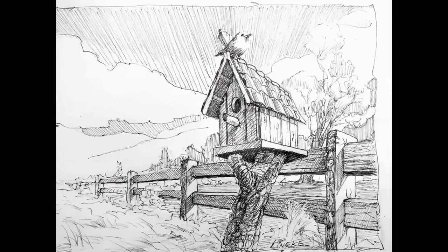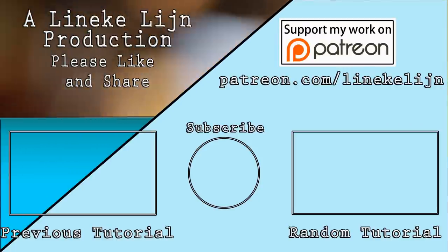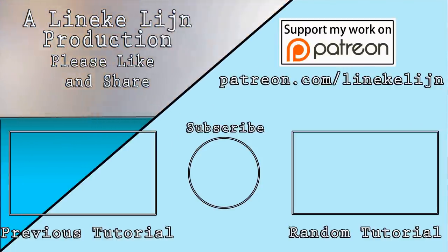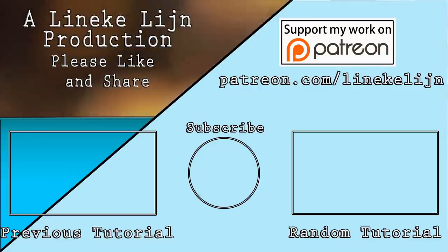So this is how I did it, and I hope you will give this video a like. Share it with your friends and don't forget to subscribe. Maybe I will see you on my Patreon page — there are a lot of tips and prints and all you want. Share your drawings anyway, and I will see you again next Friday.